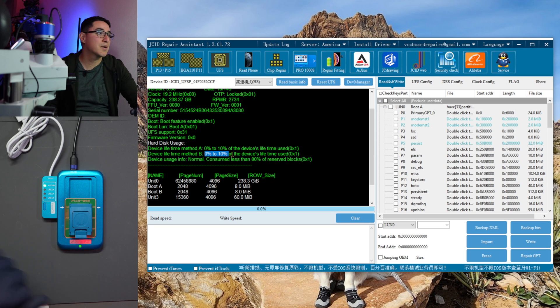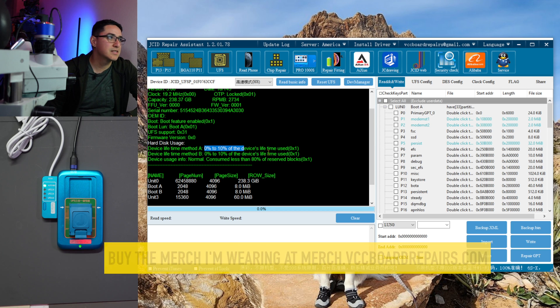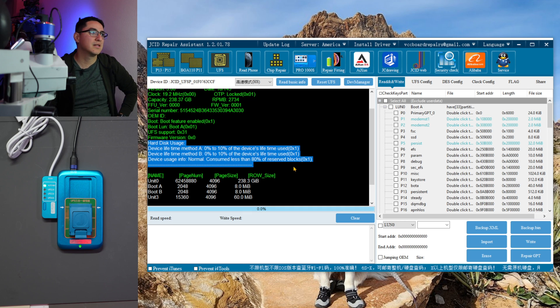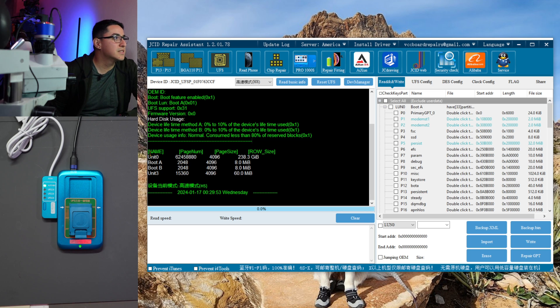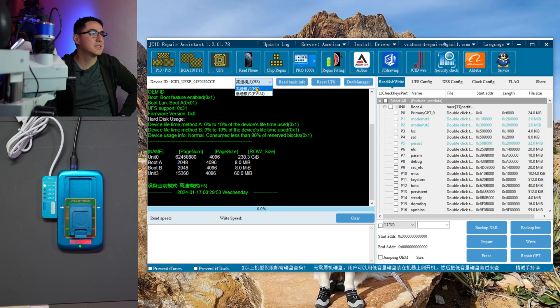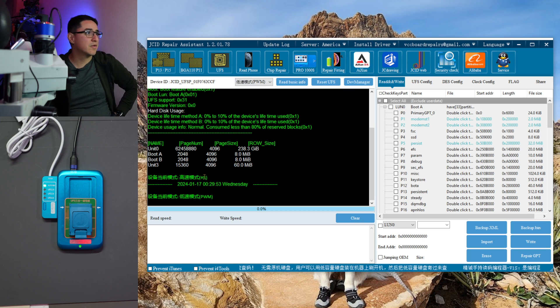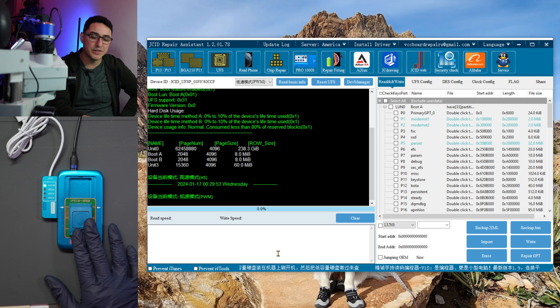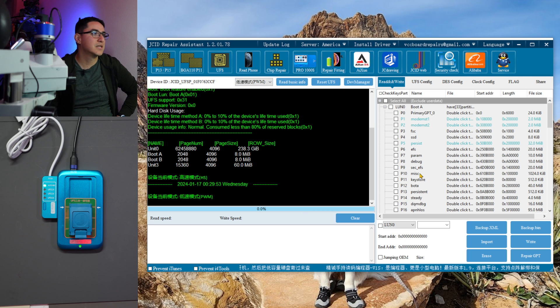On another tool I've seen it show 80–90% usage with warnings saying the chip is failing. That helps confirm why a chip doesn't read. Here you can see the different partitions listed — one for 238, one for 8, one for 8MB, and one for 60MB. There's also a dropdown with HS and PWM options. I haven't used this enough to know the difference, but if I have issues reading a chip I switch between the two. I'm guessing HS is high speed and PWM is pulse width modulation.